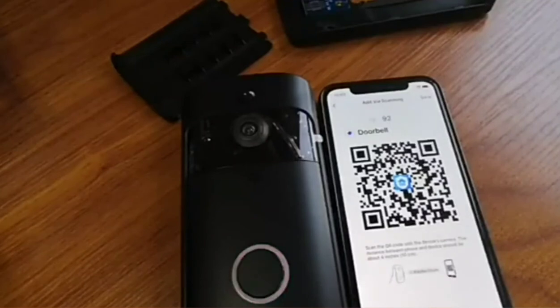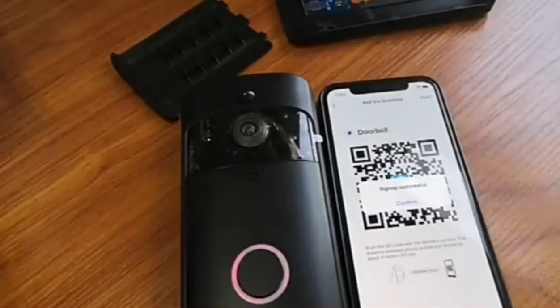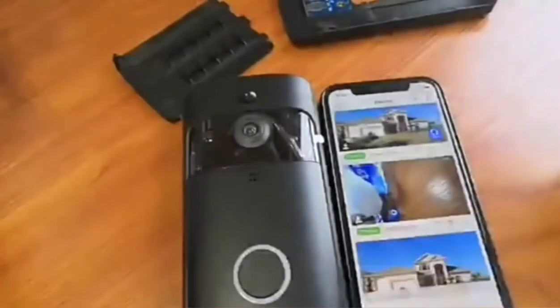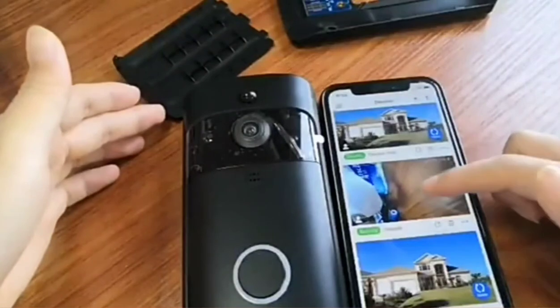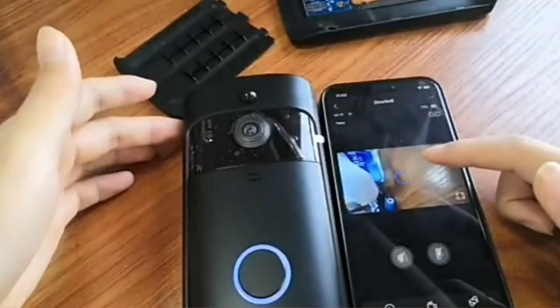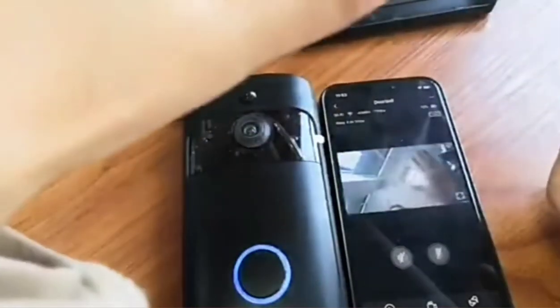WiFi connected. Waiting for device registration. Device registration successful. Sign up successful — confirm. Then we get this new device that we just added. Tap the window and here we get into the live preview.